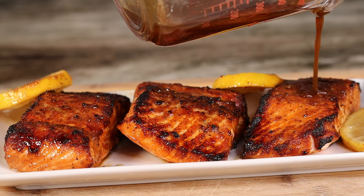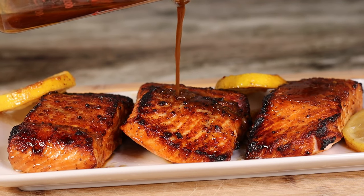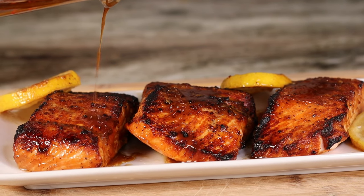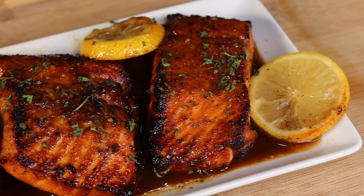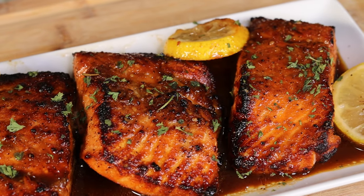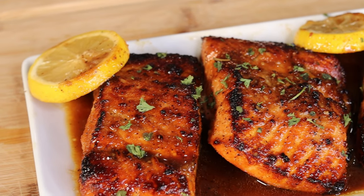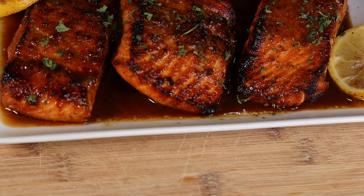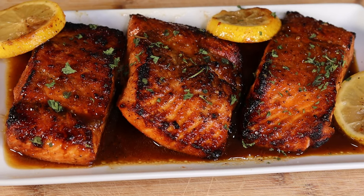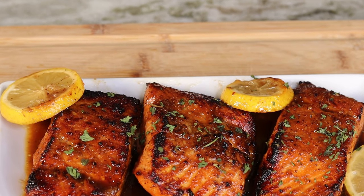It is time to whip out those air fryers once more because we are making some beautiful, delicious air fried honey garlic glazed salmon. This is so good right here and I can't wait for you to try it out yourselves. I'm about to show you how it's done, so let's not waste any time — let's get started.